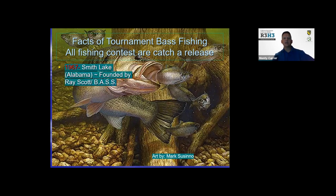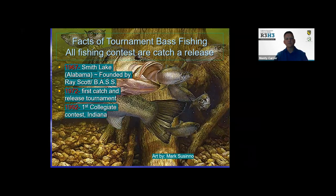Some facts about tournament fishing: when they do bass tournaments, all of them are catch and release. The first bass tournament was started in 1967, founded by Ray Scott and BASS. Early tournaments were catch and keep, but most fisheries managers saw that wasn't sustainable. The first catch and release tournament was in 1972. The first college fishing contest was in Indiana in 1992. Your kids could even earn a bass scholarship if they really get into it.